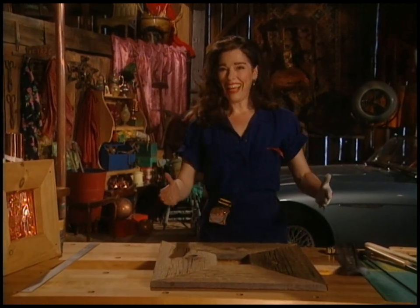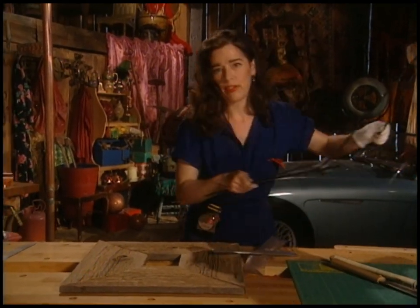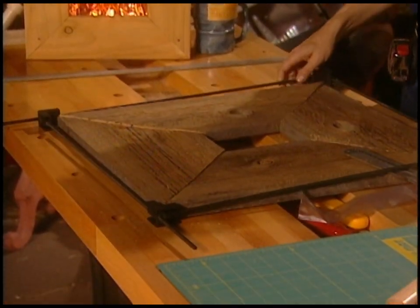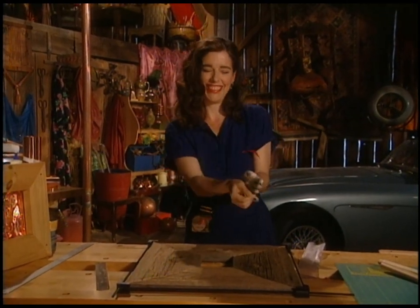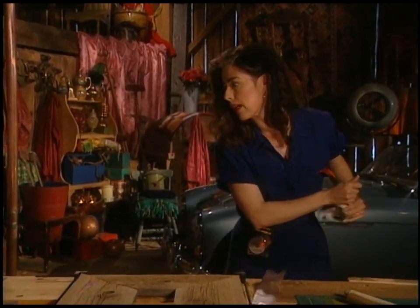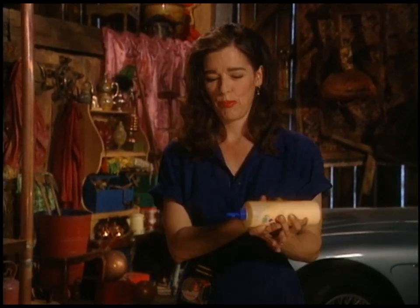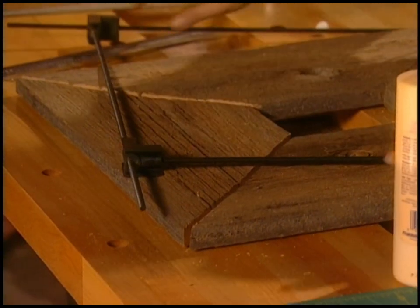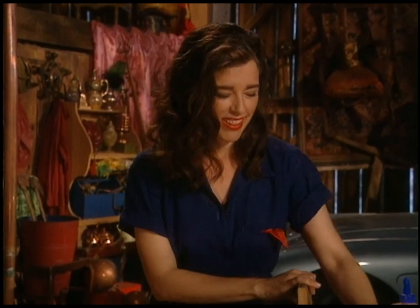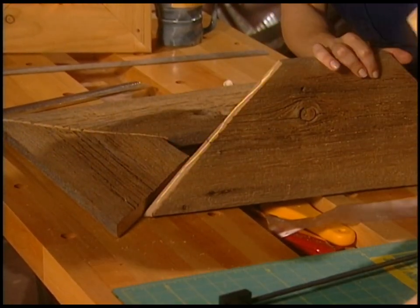Now we glue — the drama builds. Part of the drama is using a frame clamp; they're really uncooperative. What you do is glue the joints first and then smack the frame clamp on. The glue you want to use is carpenter's glue — it's a yellow glue, just like the white glue from school but yellow, which means it's better and stronger. I'm going to glue both sides of all four joints — that's eight gluing surfaces — then smack it together and clamp it.